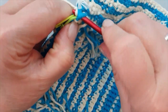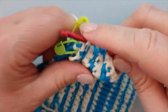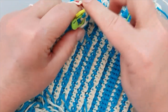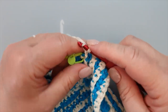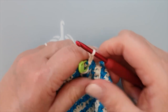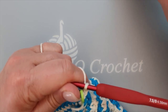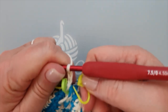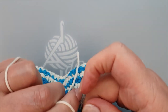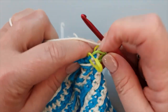I'll push through and chain one immediately to secure my yarn. I connect it, do a chain one and another chain, and I've got the chain for the corner. See, this is my chain for the corner - if you want, you can mark it. You've got the chain for your corner, so mark it.